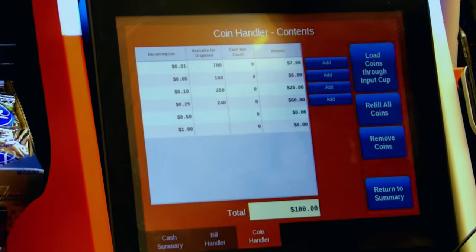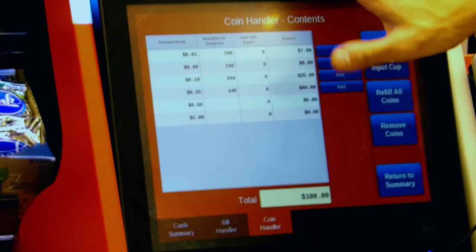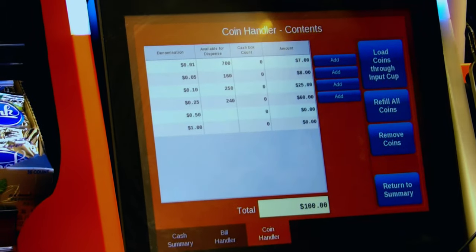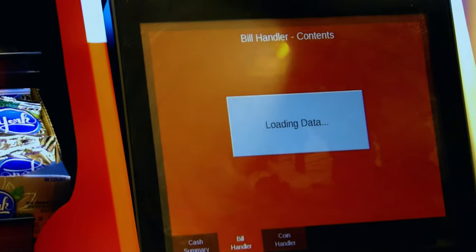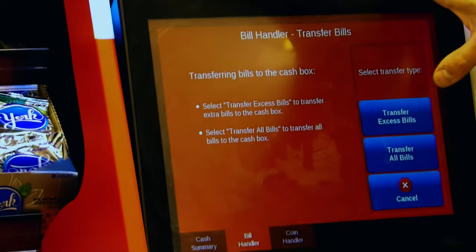Now it won't always look like that. When you balance out the coins and put them back in the compartment, which I'm going to show you in a second, you'll end up pressing 'Refill All Coins' to even out. There's no balancing system like the bill handler basically has.